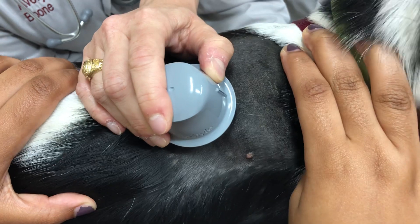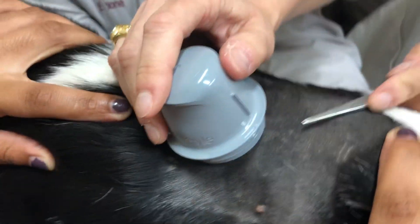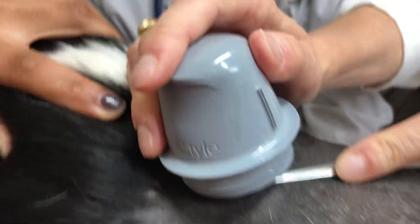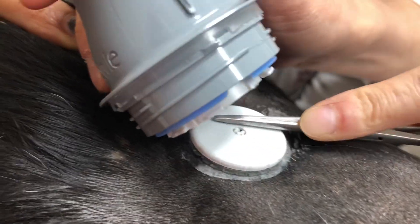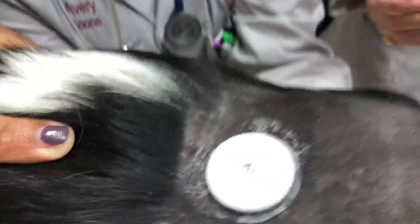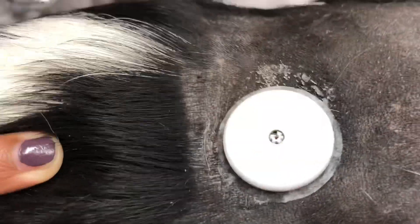Oh buddy! There we go — it actually popped right off. There we go, and that's it — it's gone from there now.